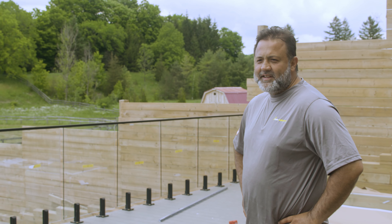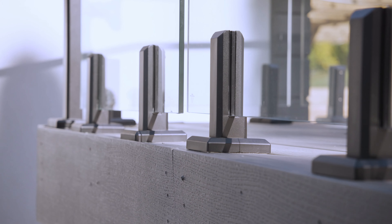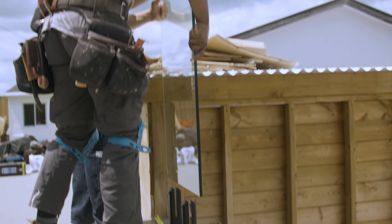Hi, Tommy here from ATR Fence and Deck. We're out here in beautiful King City, Ontario on this beautiful ranch, installing yet another great Peak product.